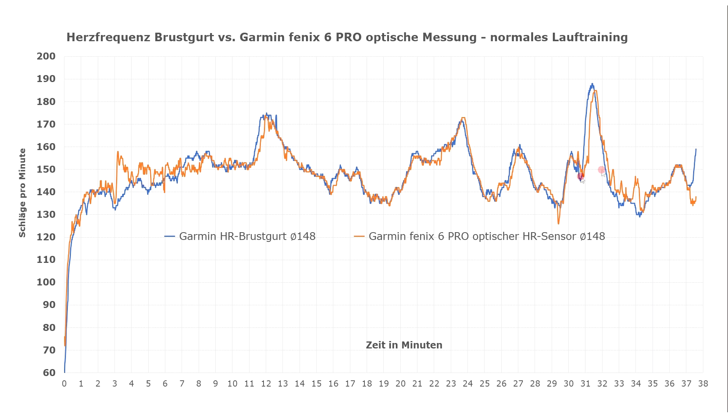Nevertheless, after a while the optical sensor adjusts and provides readings that are more or less synonymous with those of the strap. Minute 11 represents the first true heart frequency spike caused by a slope. As the measurements show, the strap detects the rise in heart rate instantly, while the optical sensor has a delayed reaction, registering it 10 to 20 seconds later.